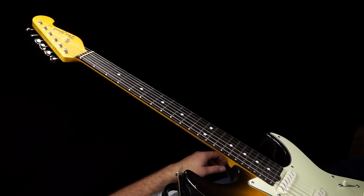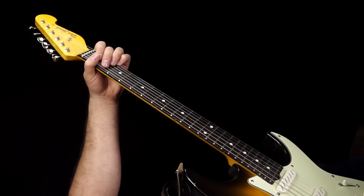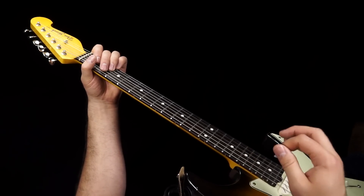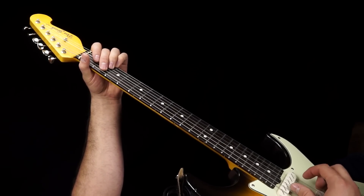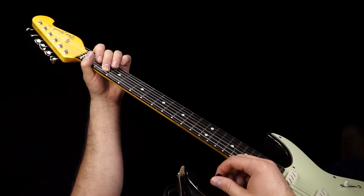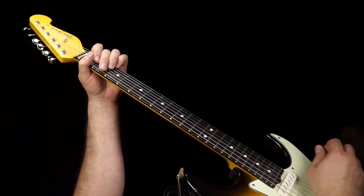I'm going to teach it to you first playing on every beat, and then show you how to leave some spaces in there to make it sound even a little bit more funky. I want you to forget about the full chord and just focus on the second fret of the A string, second fret of the G string, and second fret of the high E string. Hit the A string at the second fret, followed by two rakes, then the second fret of the G string followed by one rake, then the high E string at the second fret followed by a rake.